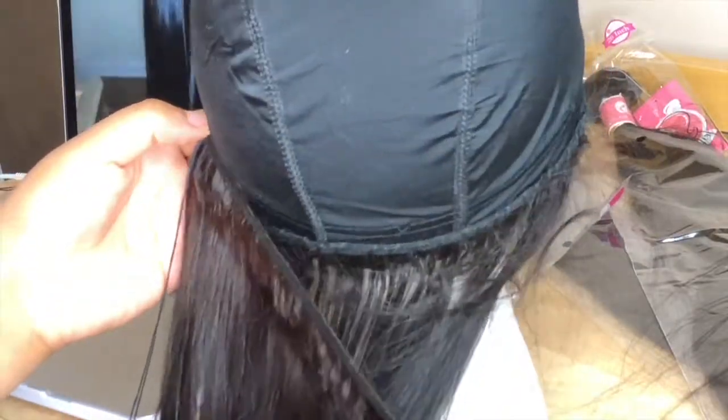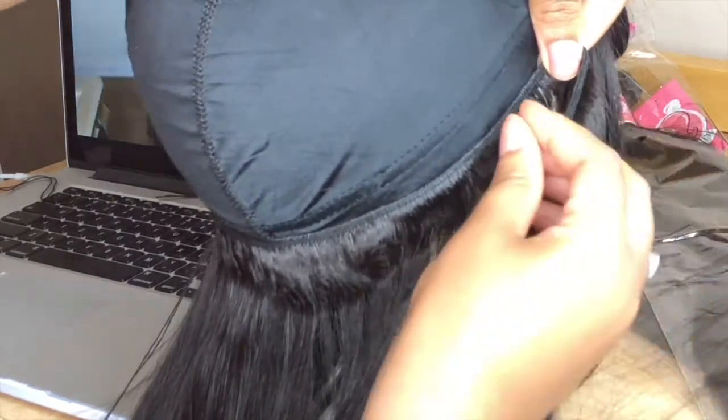What I'm doing here is just flipping that track over. I do not like to cut my wefts because I like to preserve them, honey. Don't cut your tracks. Same thing — I'm just going to go through the track and through the cap and pull it straight through. And we're just going to do that around the entire head.